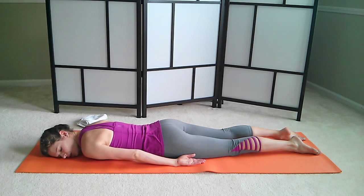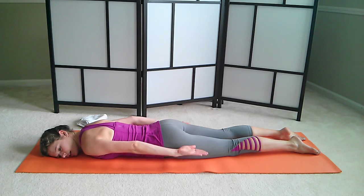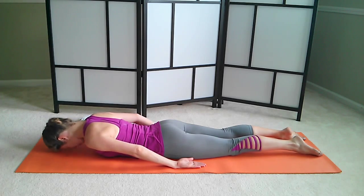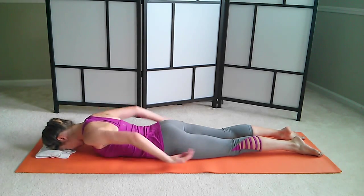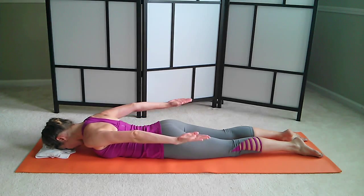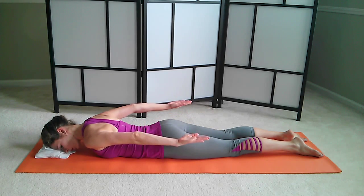Now on the next one, I want you to lift your arms. Big inhale. Exhale, bring your arms up and down. Very simple. And lift and down. You can turn your head down — maybe put a little towel under your forehead to create a comfortable position here. Arms up and down. Reach through your fingertips.